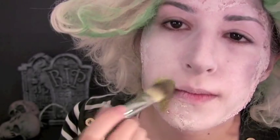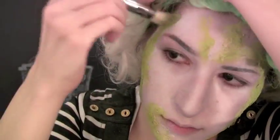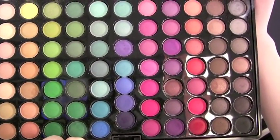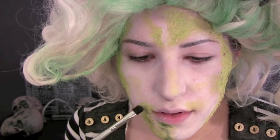Taking a green creamy product and applying it over the scar wax to give the base color for the mold. I'm using a combination of green eyeshadows out of this 88 palette to make the mold more dimensional and realistic-looking.